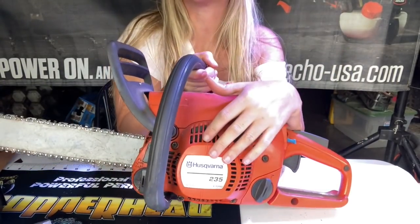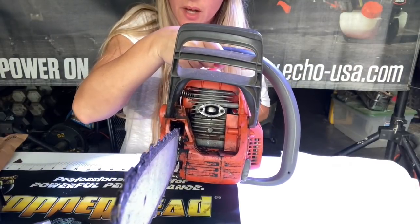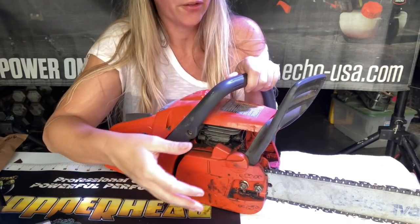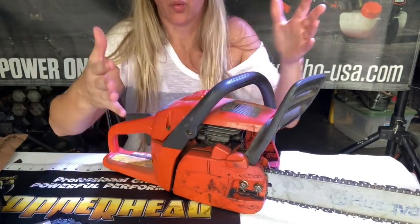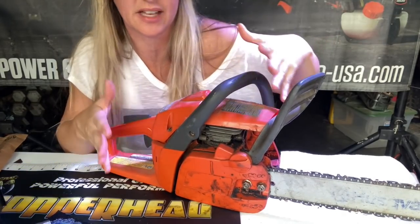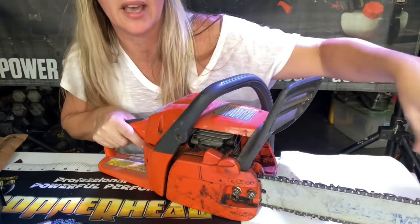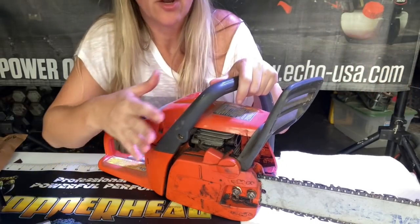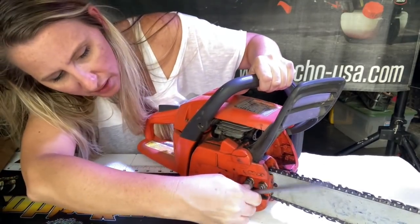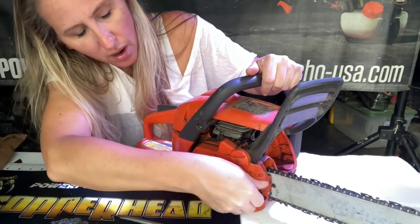For this demonstration, we are using a Husqvarna 235 chainsaw — just a scrap one I had sitting around at the shop. This bad boy is burned up. What I see is customers come in with the side cover off and they cannot get it back on. So let's show you what they do to get it in that state. They're running their chainsaw, the chain pops off, maybe their chain brake engages because that's what it's supposed to do. It's your safety feature that pops forward and locks the chain in place so it can't keep turning and cut you.